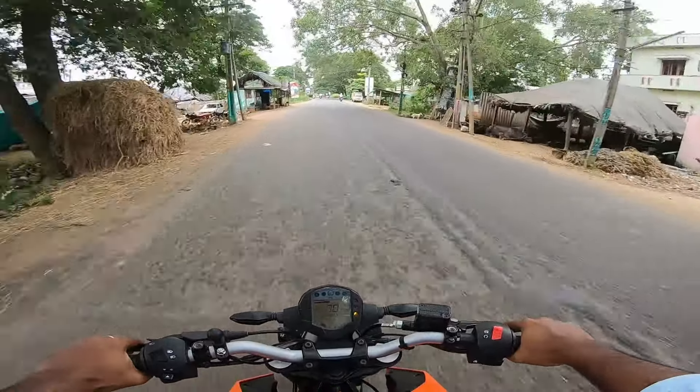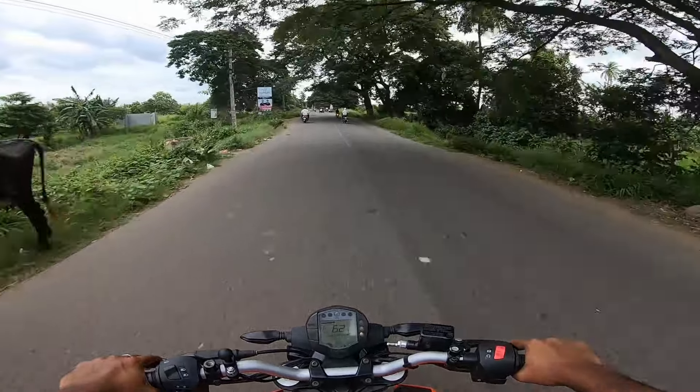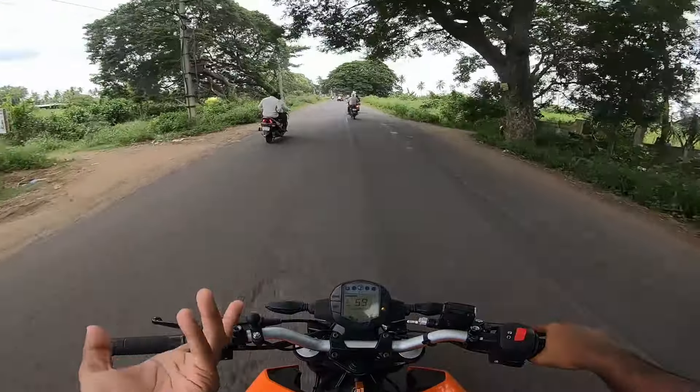Here is the roadside, and here is the speed of the road. If you come here, you will get the construction of the road.